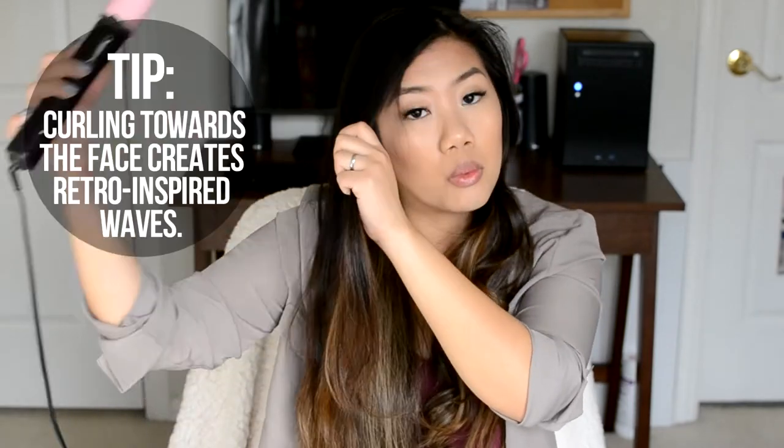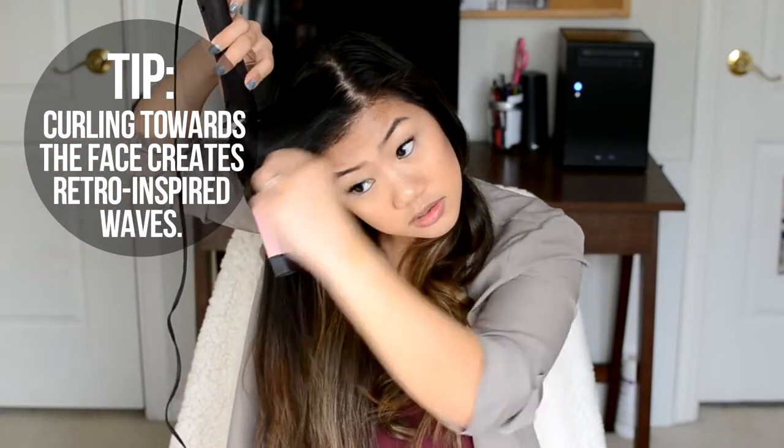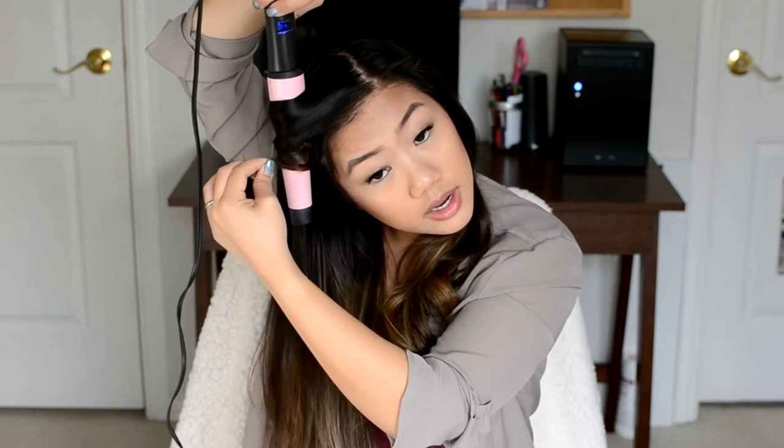Starting off on the right side, I'm taking the same framing section. My hair is parted on a side part, so this side has more hair and takes a little bit longer. I take this front framing section, finger comb through it, then take my wand and curl these framing layers away from the face. When you curl towards your face, you get those nice retro 50s-style waves — but these more relaxed waves are what I like.